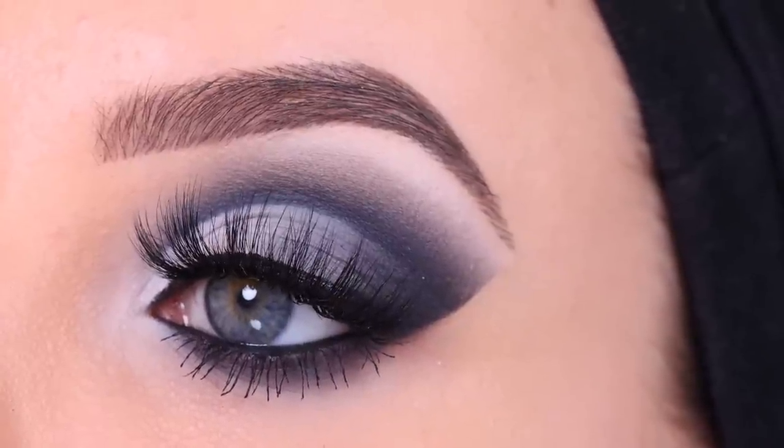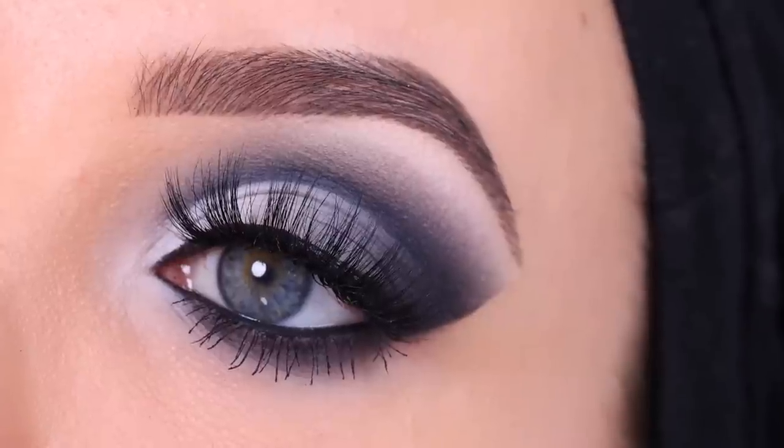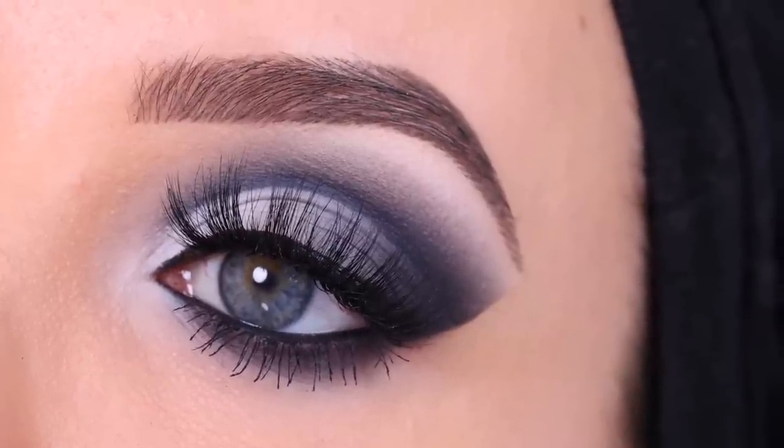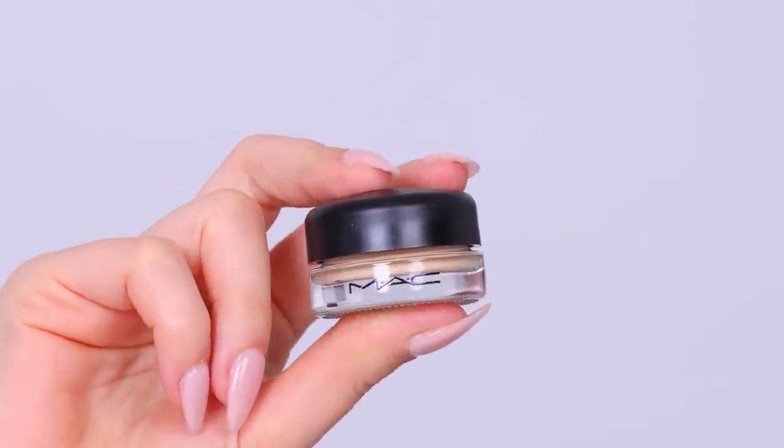Hey everyone, thank you so much for watching today's video. In this video I'm going to show you how to create this matte smoky cool tone eye look. I wanted to do this eye look for a long time — I love cool tones and I haven't done a cool tone look with my palette.